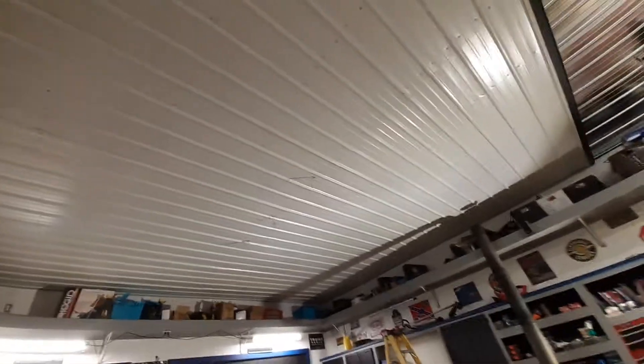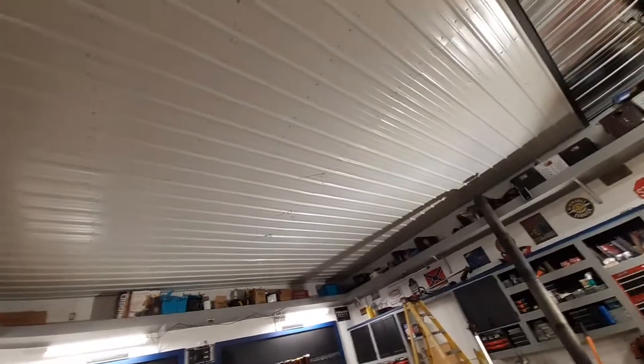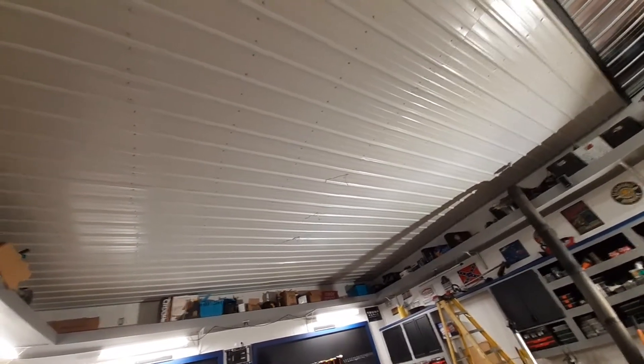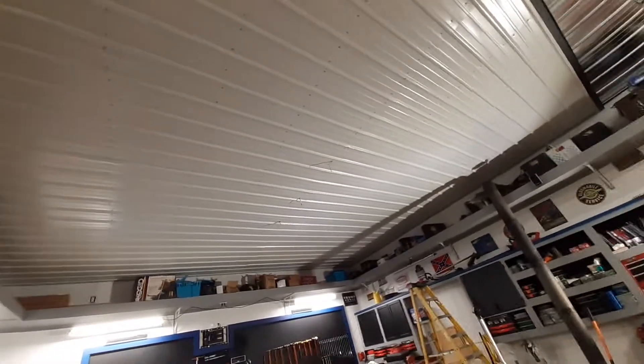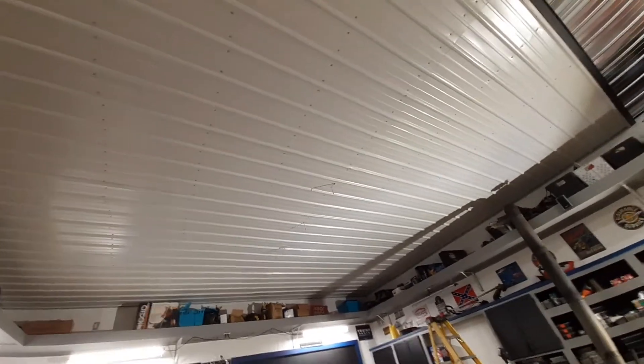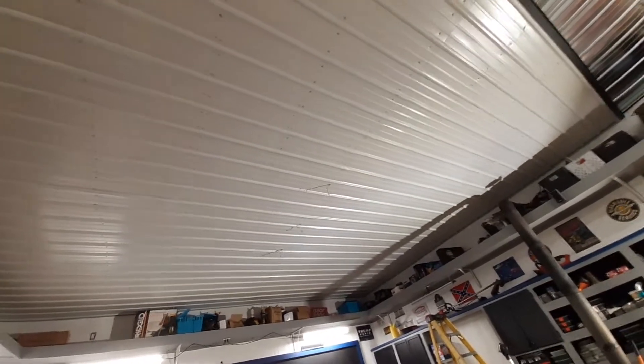Tomorrow I'm gonna get my lights put up in here. I gotta figure out how I want to do my lights, make sure I got enough of them. I think four should get it done — I'm gonna put a light on this side, one on this side, and then one there and one there. I'm gonna put a four-outlet plug system up there, so if four ain't enough I'll have enough for eight. I'll put eight up there if I have to.